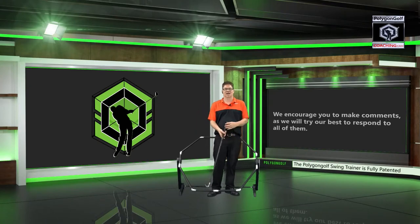Hello, everybody. My name is Christopher Hudson, and today what we're going to talk about are the corners in the golf swing.